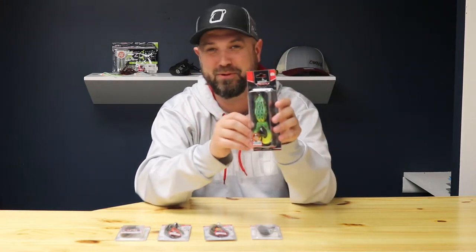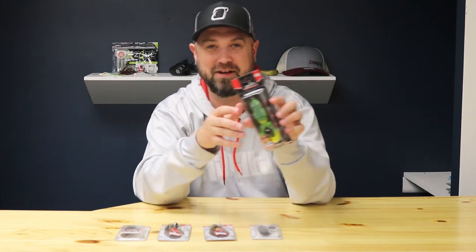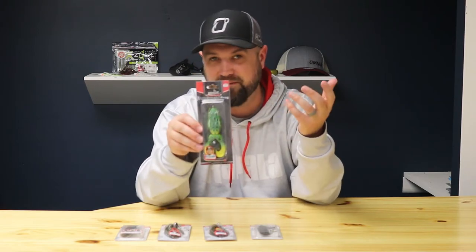Carl has done some serious damage with this frog — if you want to see some cool footage, Carl does a great job capturing a lot of action around it. The Supernado Frog is on the site right now and I'm sure it'll be a favorite for a lot of people up in this neck of the woods that love frog fishing.